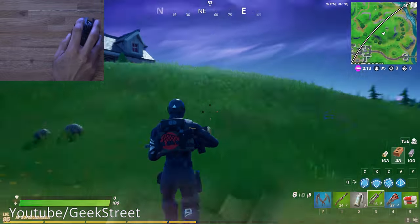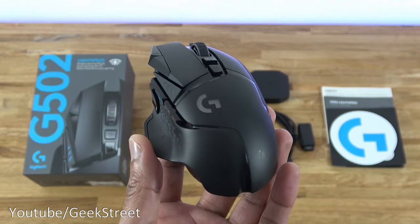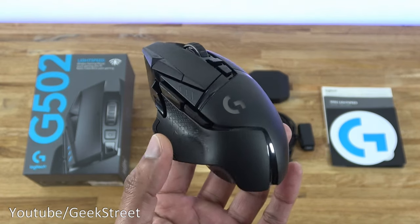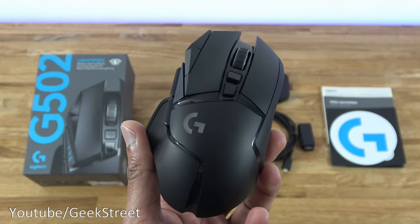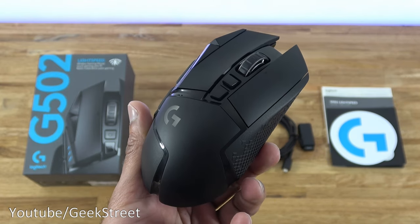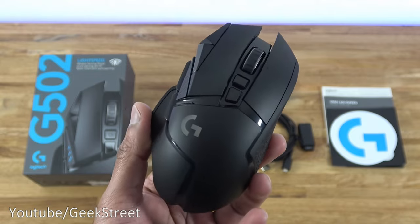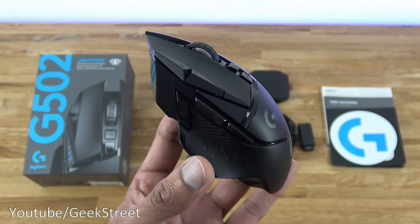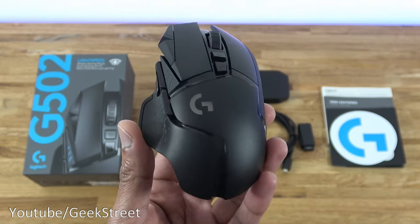So great experience overall. You've seen the unboxing and setup of the Logitech G502 Lightspeed — an excellent gaming mouse that's also great for general productivity. I hope this has helped anyone thinking of purchasing. Details are in the description below. Thanks for viewing, and don't forget to like, comment, and subscribe.